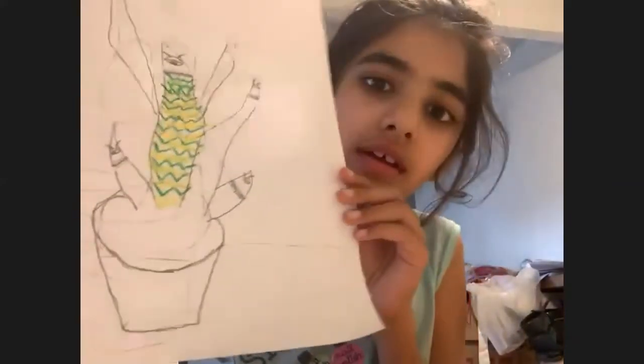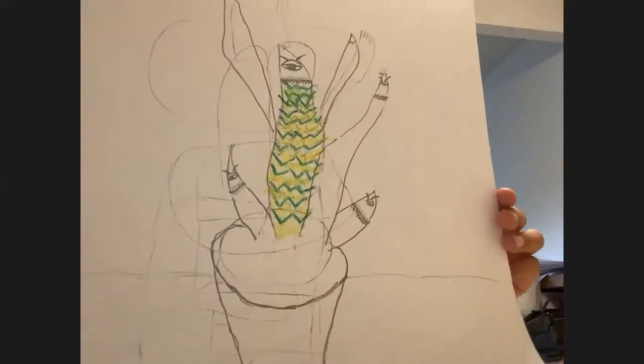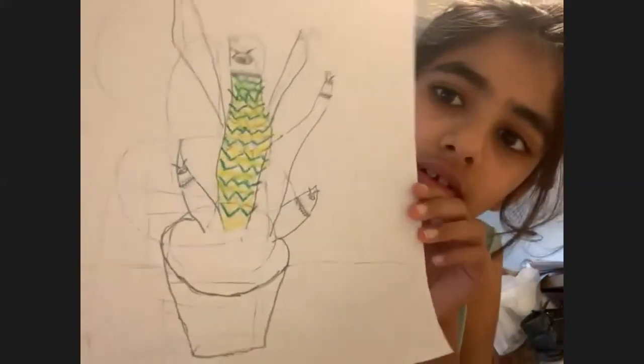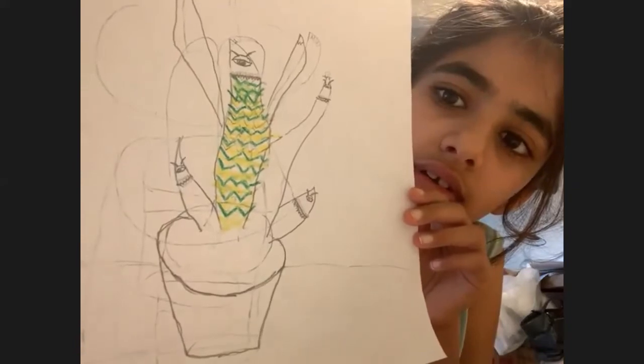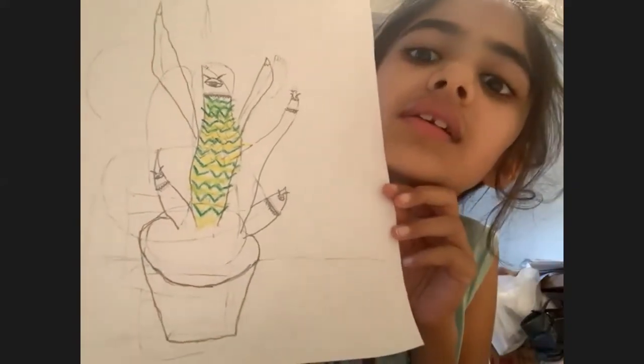Dia's turn - they didn't finish coloring but love the color they started with. Multiple different creatures coming off the one plant, all one-eyed creatures. That's so cool. Thanks Dia - I'm sorry if I got the name slightly wrong.